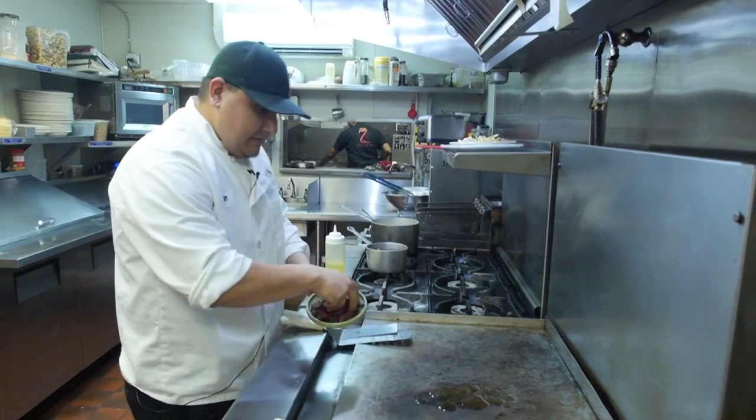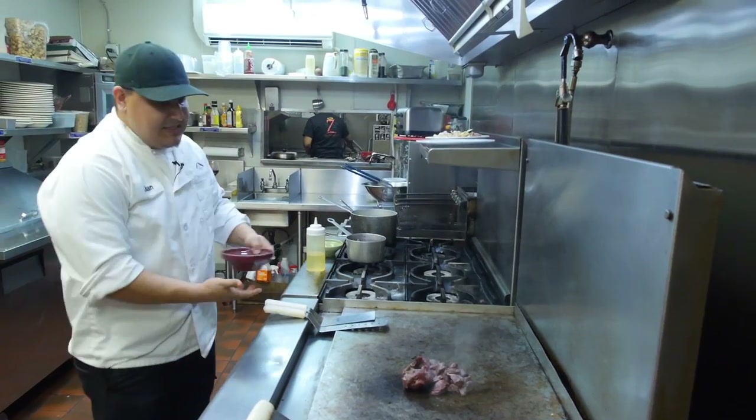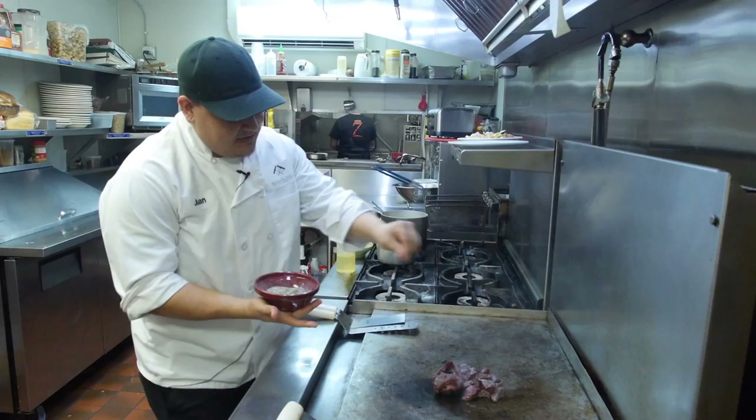Today we want to cook some venison stir fry. Let's throw some olive oil. Throw the meat. We're gonna season it with salt and pepper and some herbs.